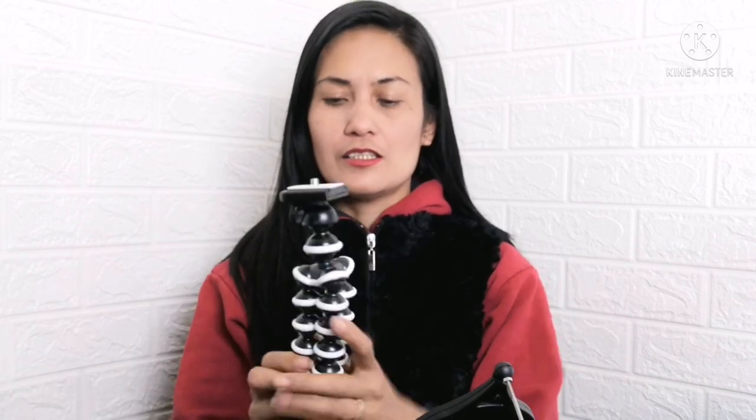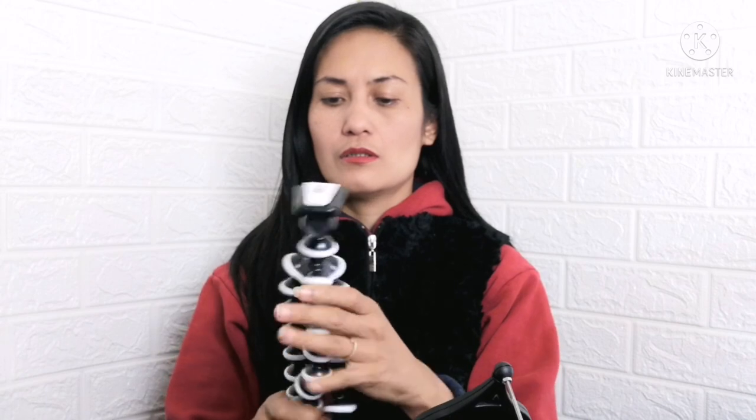Pwede na rin yata SLR dito. Ganyan, so pwede mo siyang balubaluktutin kung paano mo ipoposition yung camera mo. Nung nakita ko, sabi ko, bili nga rin ako niya. So I think pwede na rin itong stabilizer. So ilagay natin. Sana matibay. I think kailangan nating tanggalin yung case ng phone.